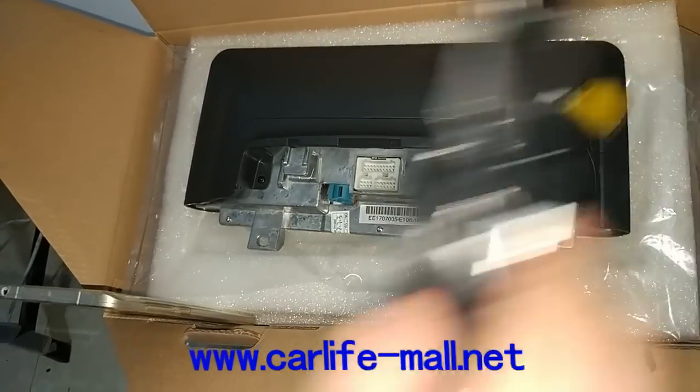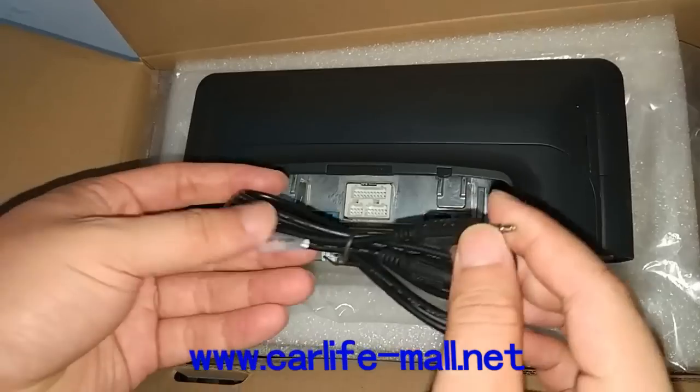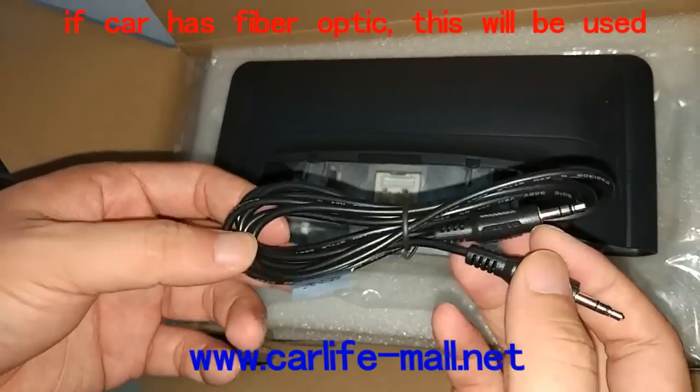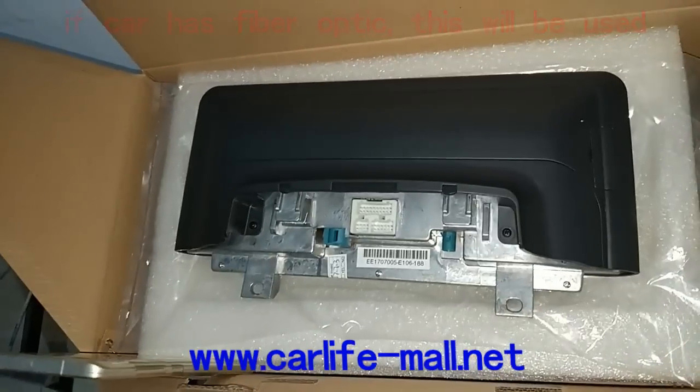If your car has a fiber optic, this AUX extended cable is used. First, just connect one side to the power cable here. And the other side connects to the armrest AUX slot. And then we work.